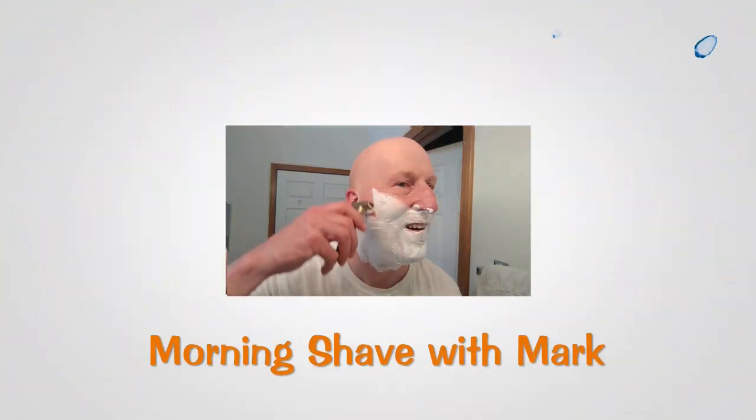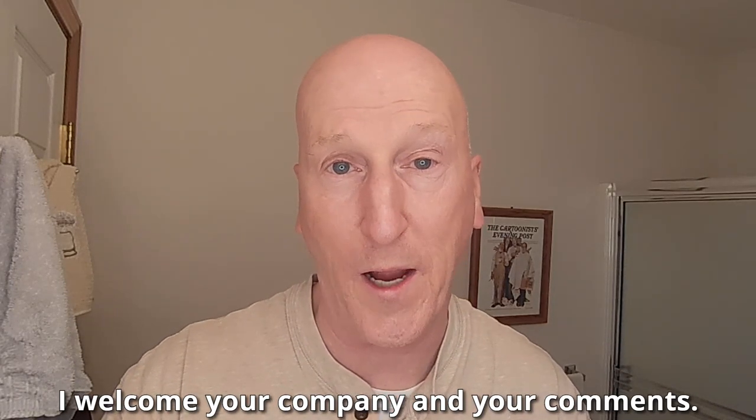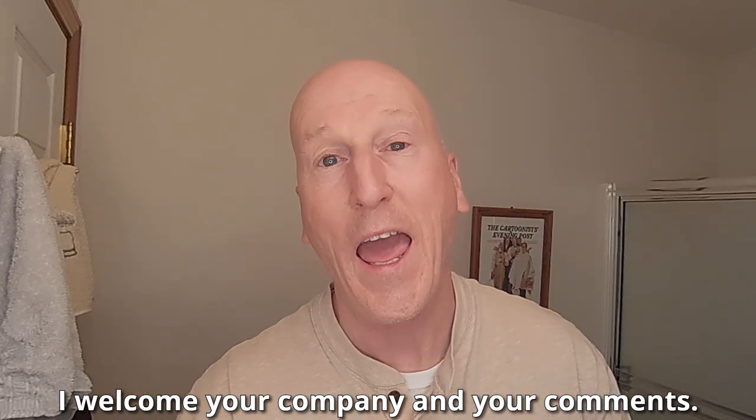A shave with a new razor coming up next. Hi YouTubers and wet shavers everywhere. It's Spark at GeorgeTune.com. I'm back with another video. Thanks so much for tuning in again — I really do appreciate you sharing your time with me. If this is your first visit to the channel, welcome. We talk about all things traditional wet shave here, so make yourself at home. Check out the other videos and please consider subscribing.